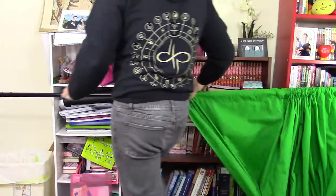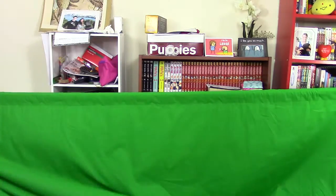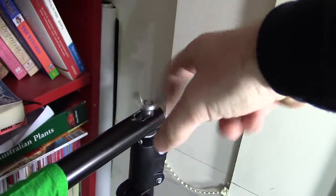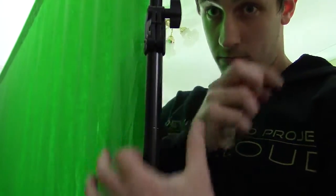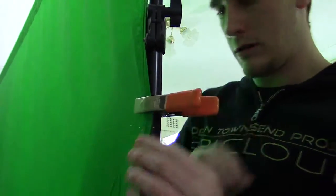First, you want to choose your location. Set up the stands and put the green screen on the rod. Put the rod on the stands and tighten with the wing nut provided. Now extend the stands up to their full height. Use A-clamps to stretch the material taut in a horizontal direction. These can be picked up from any hardware store.